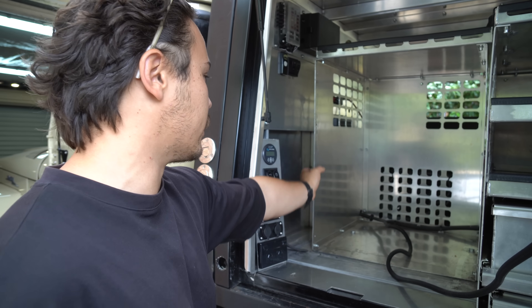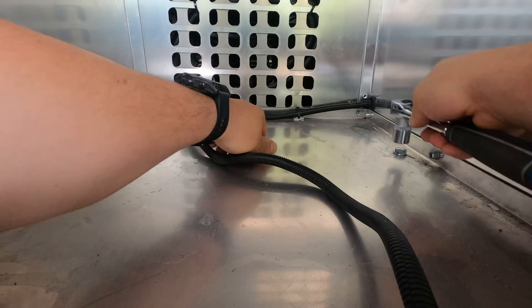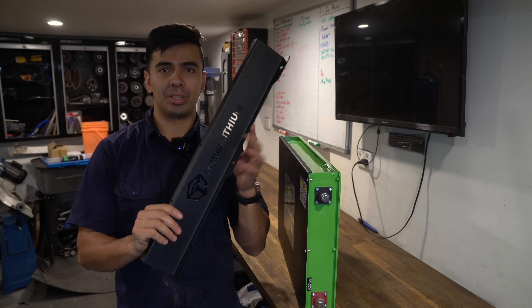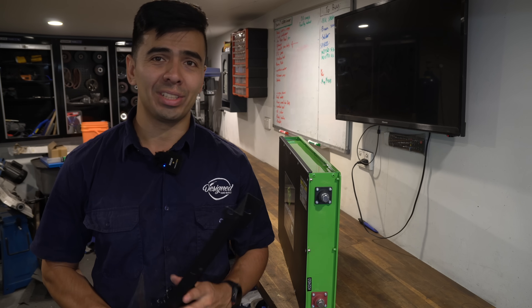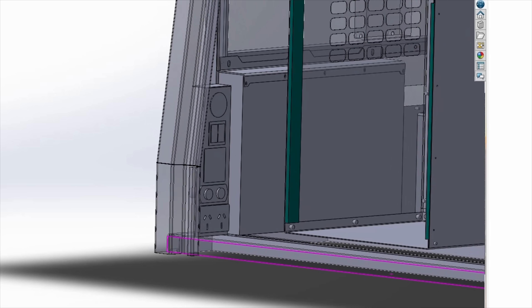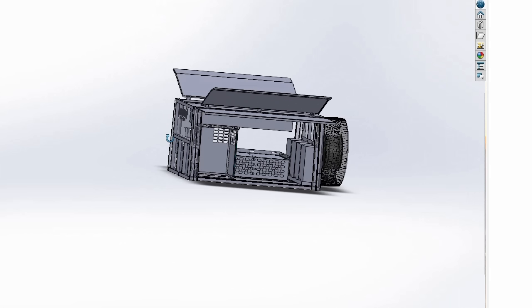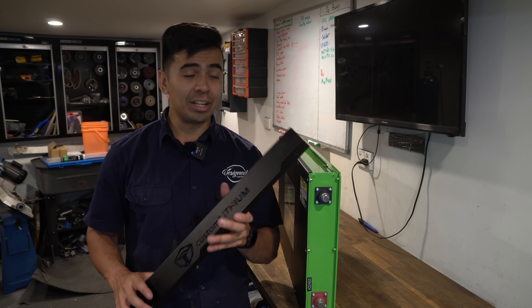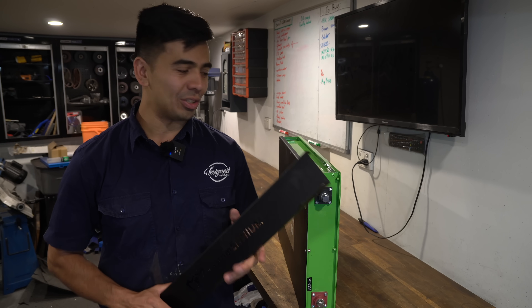We're going to pop out this fridge cage so we can get into the back and fit the nice new lithium. The battery also comes with really nice powder coated mounting brackets, and in a designed-and-built first, we don't actually have to cut any mounting brackets to fit the battery. Custom Lithium by sheer luck has designed these holes to mount into my canopy. We might have to do a little bit of die grinding, but I did check it all in CAD before I started making this video and it should fit in perfectly if my CAD is accurate.